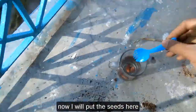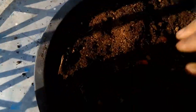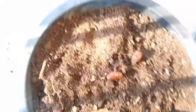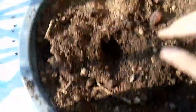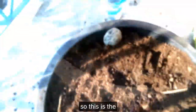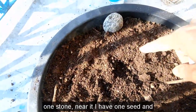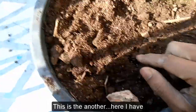The pot is ready. Now I will put the seeds just at the surface. One is here, and another one is here. I have one stone near the first seed and the second seed is placed beside it.